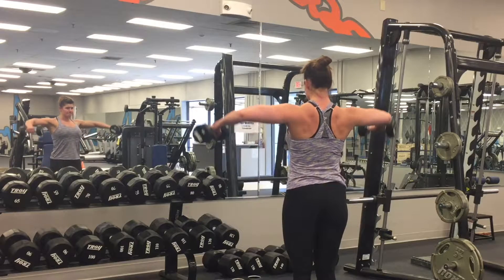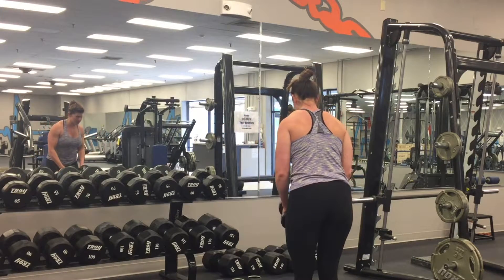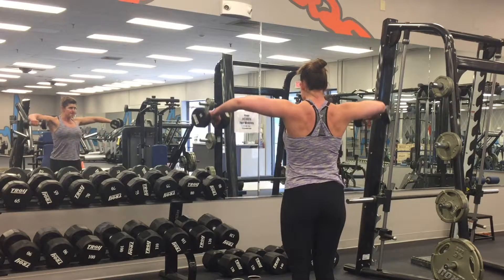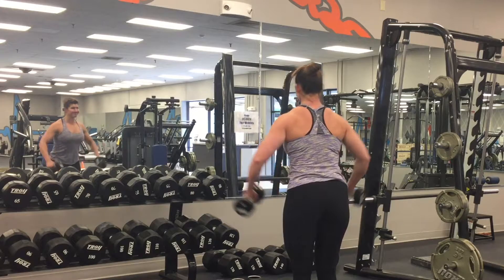I'm also gonna turn in different angles. I did a drop set for this particular set, so a little bit lighter weight, but it does get more and more difficult. I've got it from a couple different angles here so that you can see.